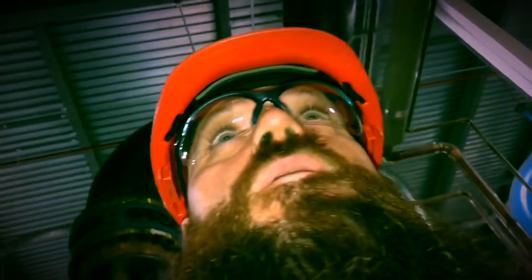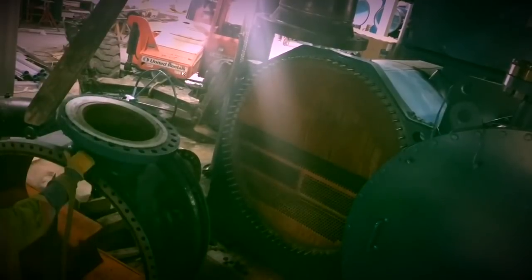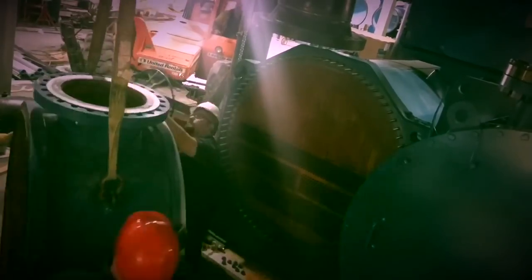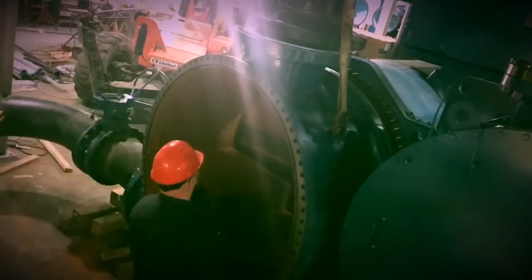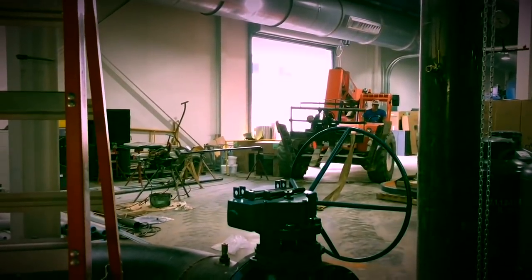I'm going to have to go to plan B here. We obviously got a little hung up there with the lull. Hats off to that operator — that's impressive manipulation of that heavy equipment. I got quite a hard hat mark there, don't I?